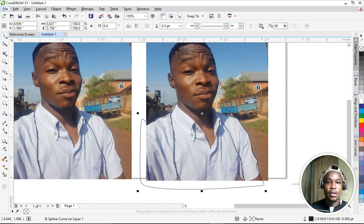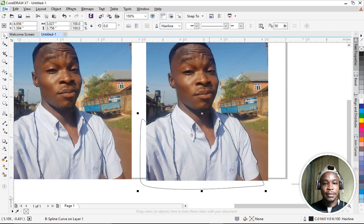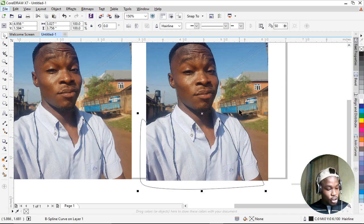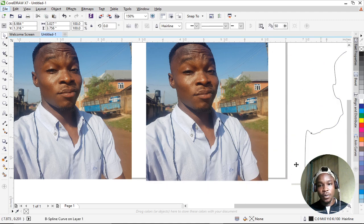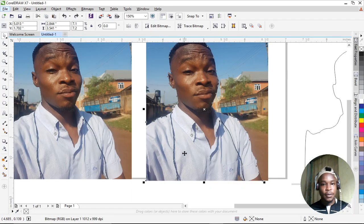After tracing, change the outline from black to a thin line. Then hold the Shift key on your keyboard, click the background, and come to the Intersect option — click it to cut out the image from the background.